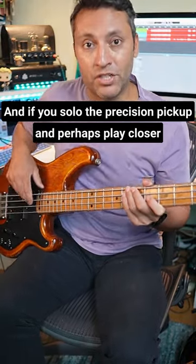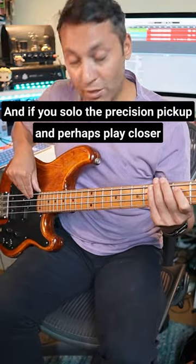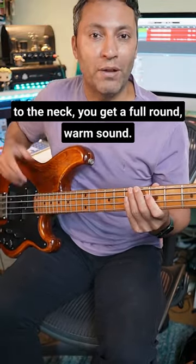And if you solo the precision pickup and perhaps play closer to the neck, you get a full, round, warm sound.